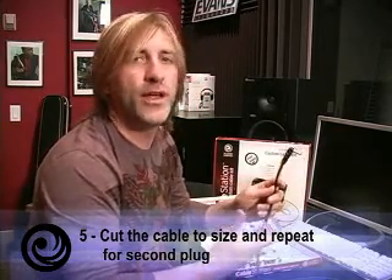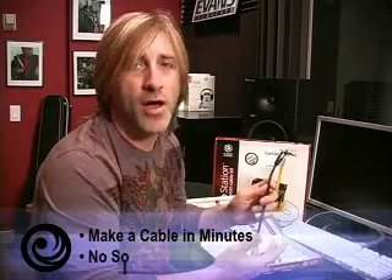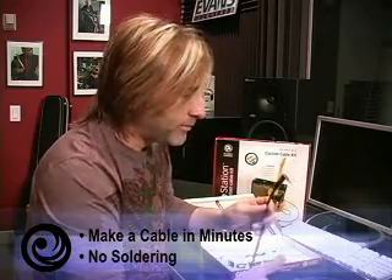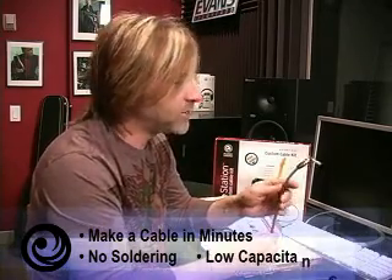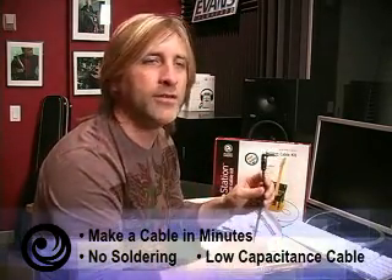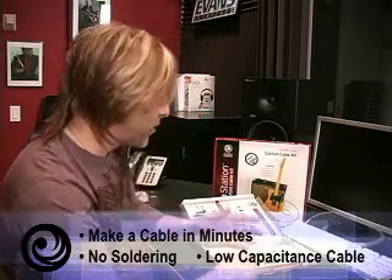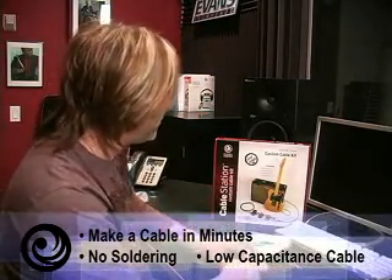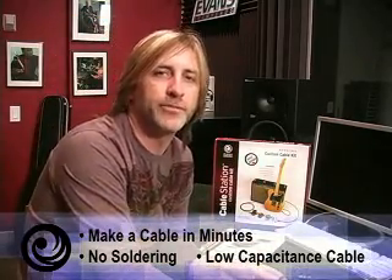And you're done — really easy to do. Only takes minutes to make a cable, and you don't need to know how to solder. Use this for all your pedal boards and your long cable needs. The cable is very low capacitance so it passes all your signal; it doesn't bleed off your high end like some cables do. So buy either one of these cable kits, either for your pedal board or for your whole rig, and customize your kit just like the pros do.